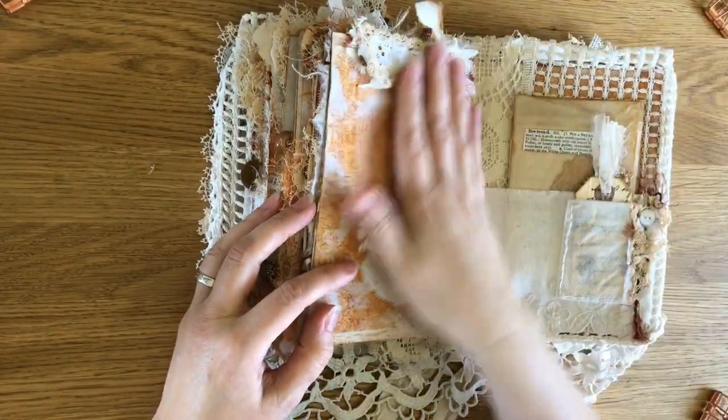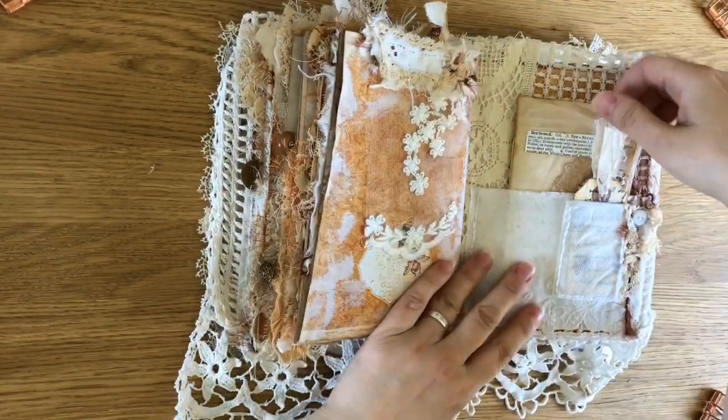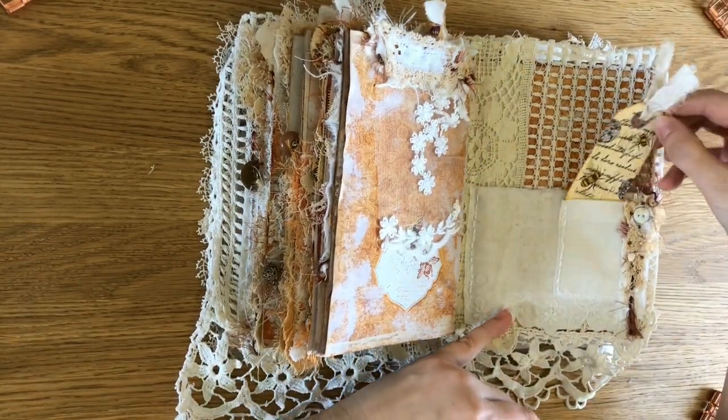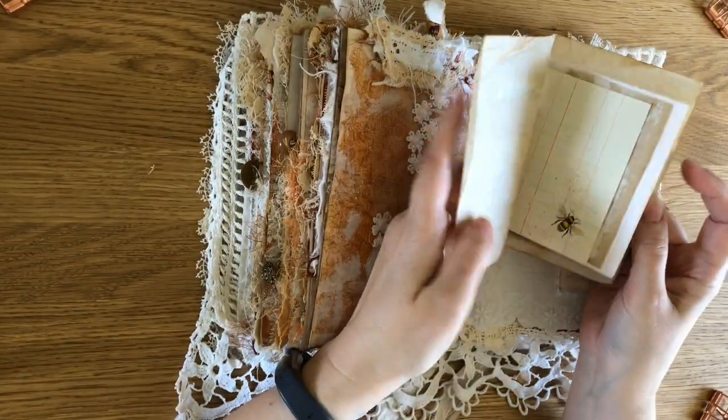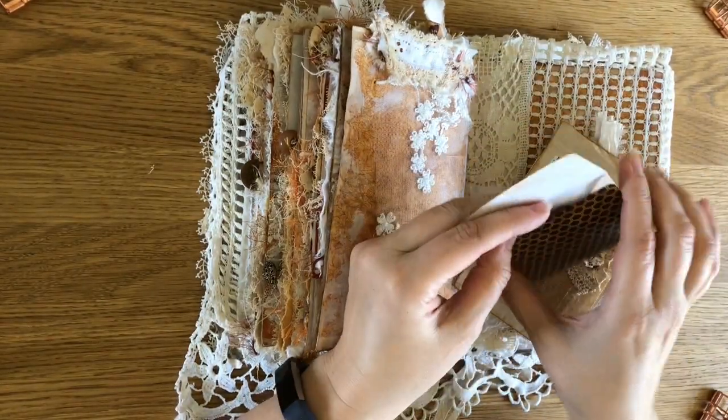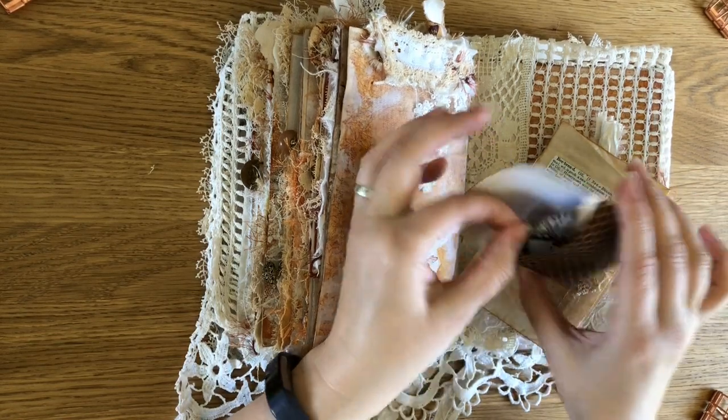We've got some more lace here. And at the back I've got another little book — there's another wee journaling card that fits in there and another wee book. And again another little envelope at the back with some bits I didn't use from the kit.